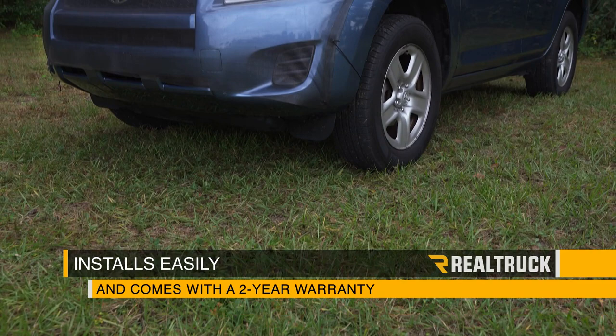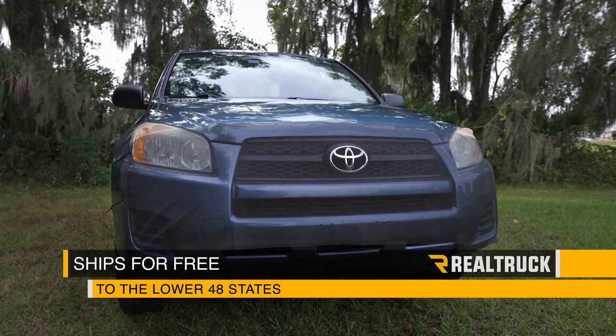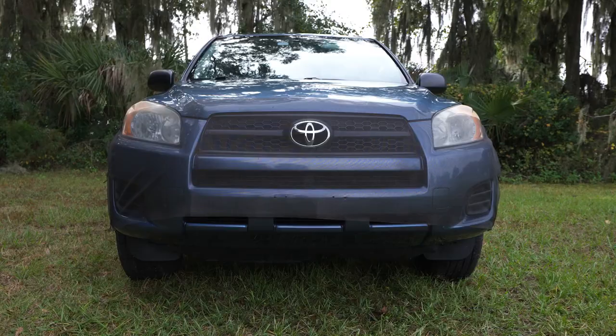FIA universal bug screens install easily and come with a two-year warranty. We ship them for free to the lower 48 states, so if you have any questions, call the experts or visit us online.